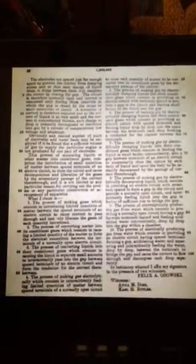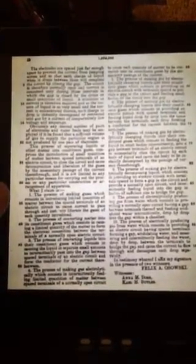Here's the second page, and then there's a diagram. Now folks, 1918 — that was a long time ago.